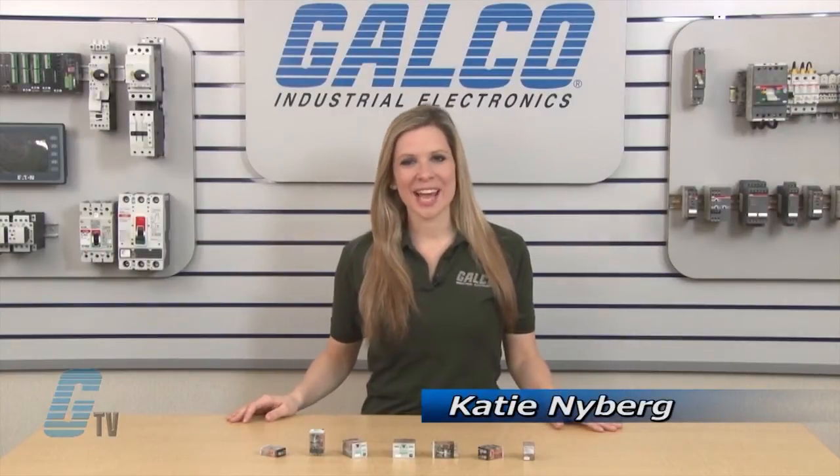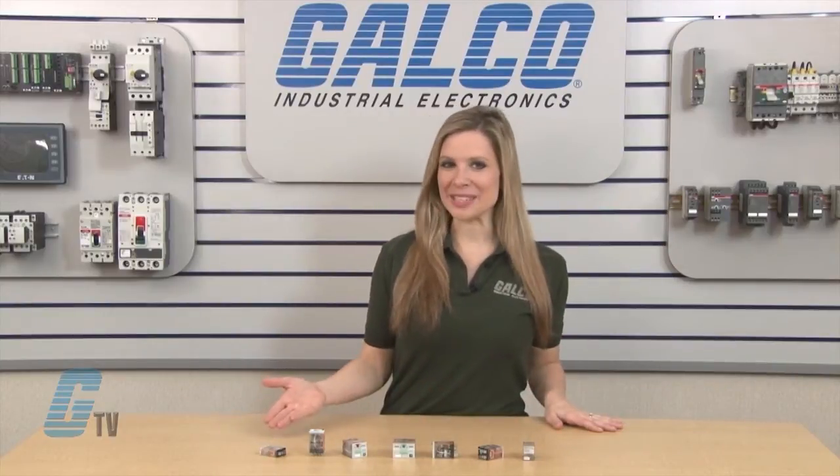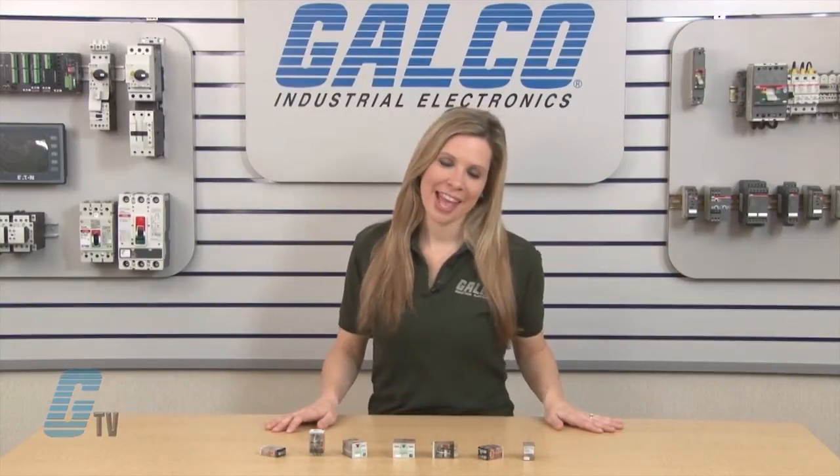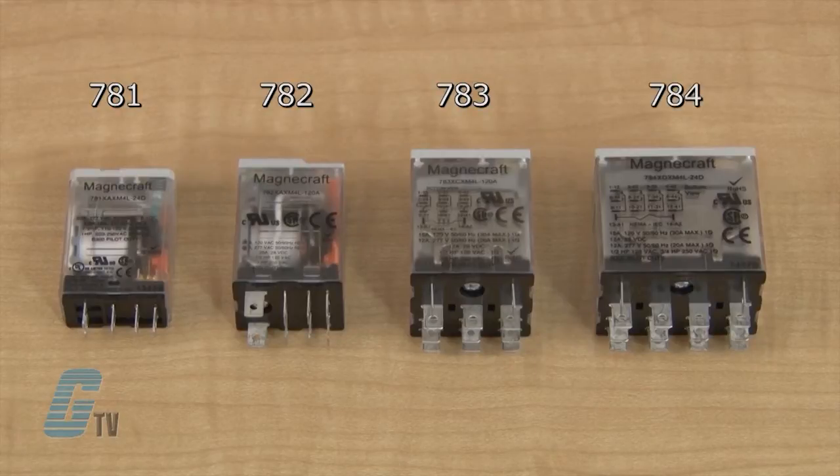Welcome to G-TV! Today I will be showing you Schneider Electric's MagnaCraft 700 Series General Purpose Relay. The 700 Series is made of the 781, 782, 783, and the 784 IceCube Relay models.